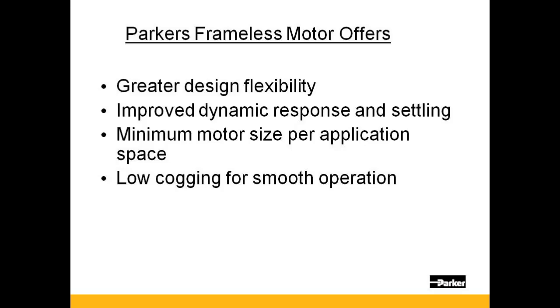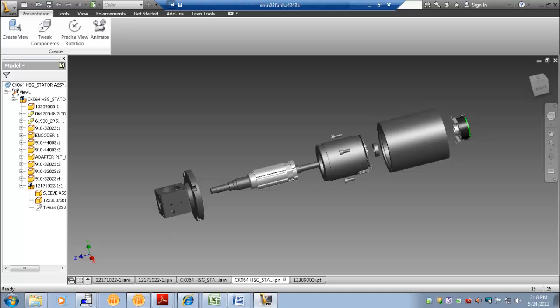And now we will show some best practices in the integration of a Parker frameless motor. In this example, a KO64 motor is being integrated into a housing that will drive a pulley.